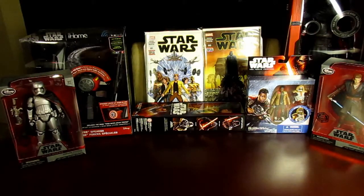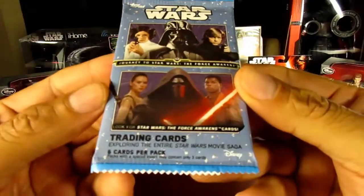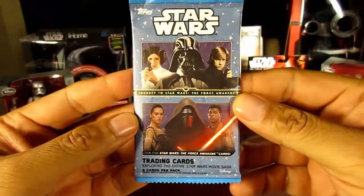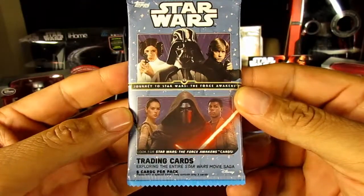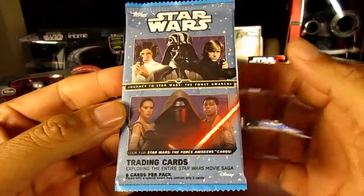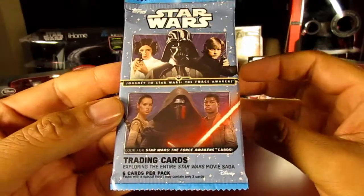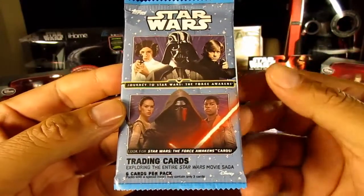Welcome, this is Vegabomber and you are in Vegabomber Land. The subject of tonight's video is the new Star Wars Journey to the Force Awakens cards. There's even a website you can go to on Facebook where you can log in and join the community of other fellow Star Warians who are collecting these cards.